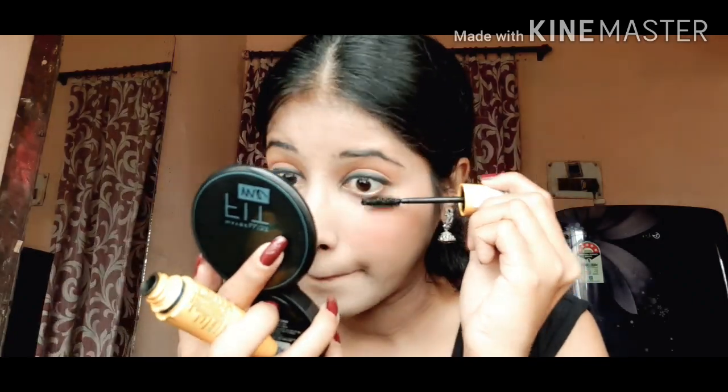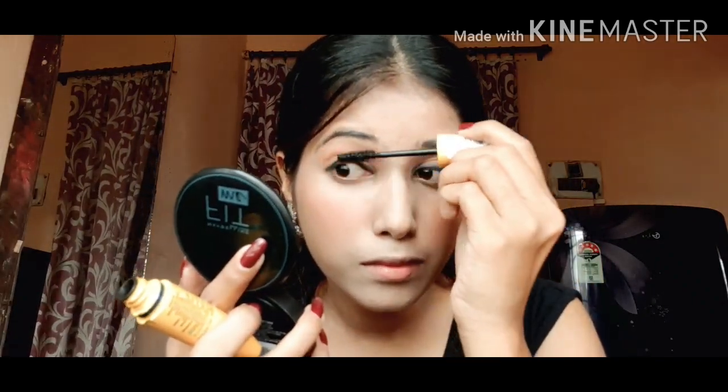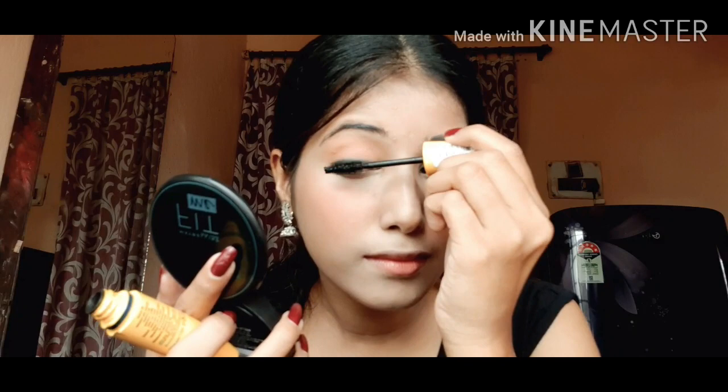Here I'm using Maybelline Colossal Waterproof Mascara and applying it on my eyelashes to make it more attractive.